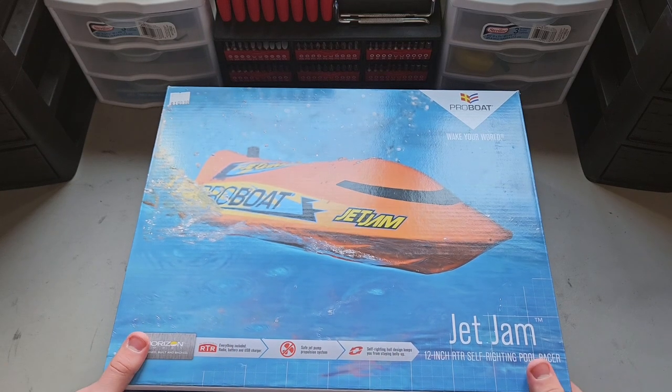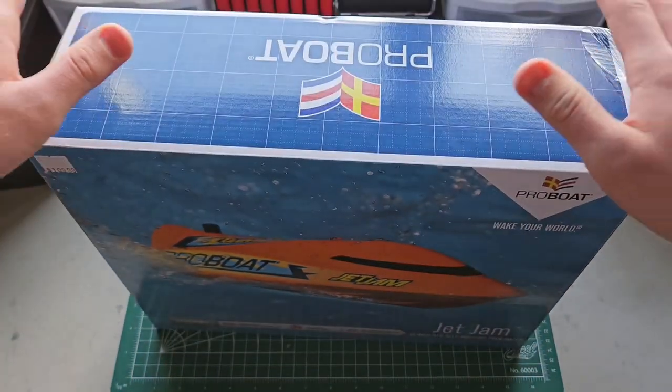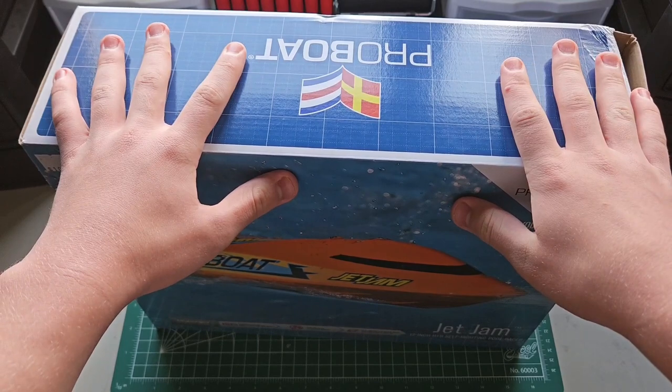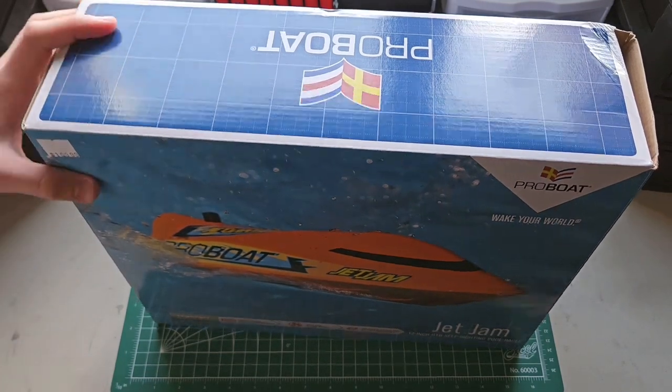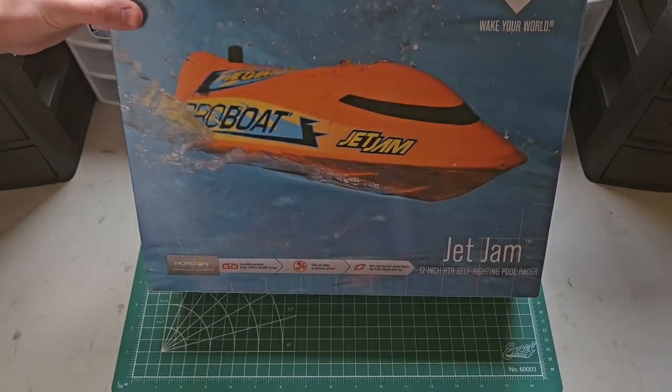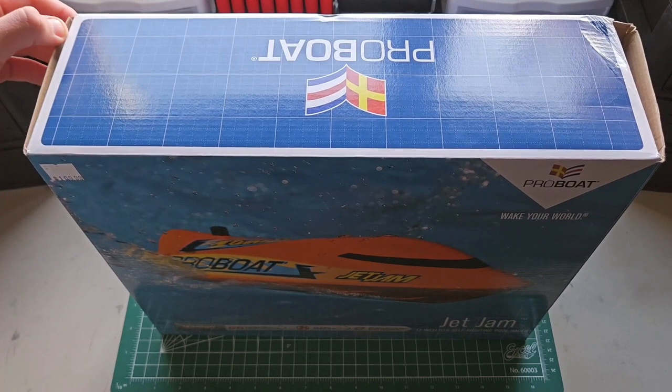A funny story about this model — this is actually a version one Jet Jam, which they discontinued four or five months ago. My local hobby shop in Rapid City, South Dakota had some new old stock that I didn't realize until I got home. So I kind of have a boat they don't make anymore.